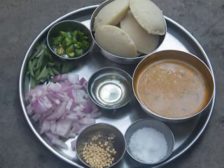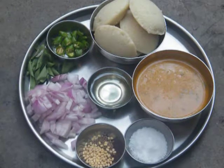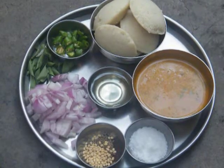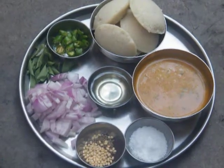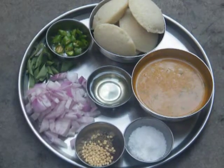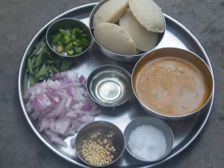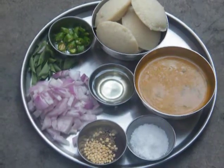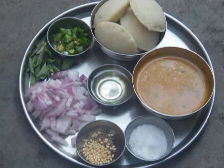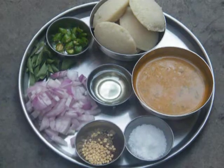Hello everyone, today we are going to make a recipe called masala idli. The basic ingredients needed are idli, chopped onions, chopped chili, some curry leaves, oil, salt to taste, mutton gravy, urud dal, jeera seeds, and mustard seeds.